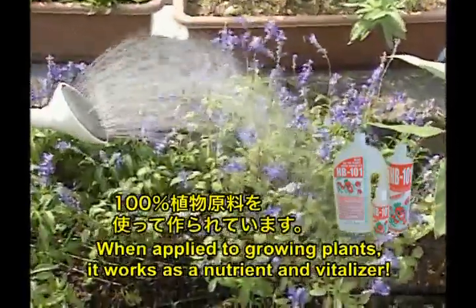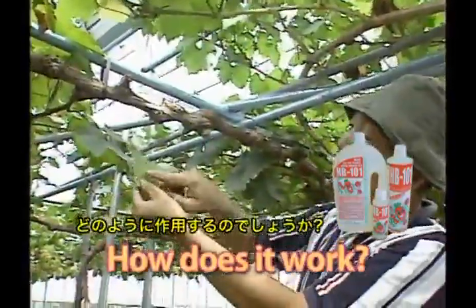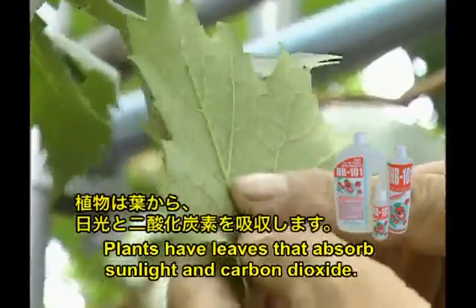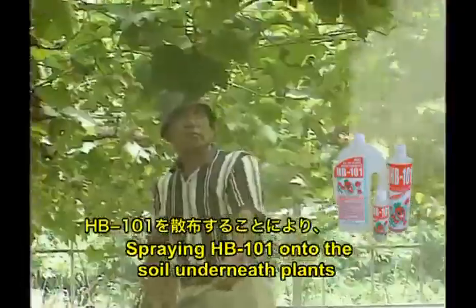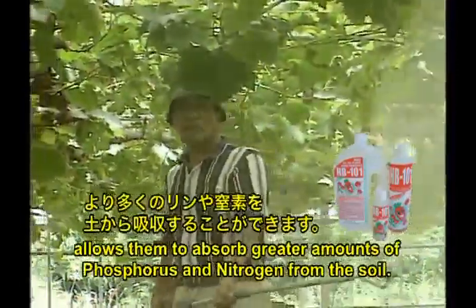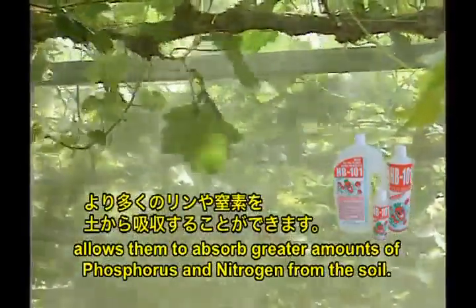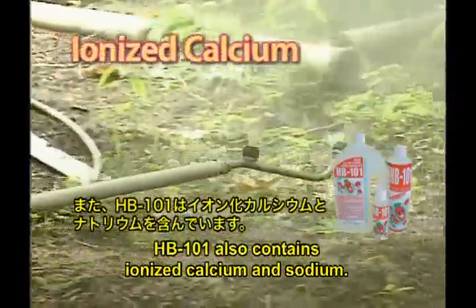When applied to growing plants, it works as a nutrient and vitalizer. Plants have leaves that absorb sunlight and carbon dioxide. Photosynthesis produces glucose and other nutrients. Spraying HB 101 onto the soil underneath plants allows them to absorb greater amounts of phosphorus and nitrogen from the soil. HB 101 also contains ionized calcium and sodium.